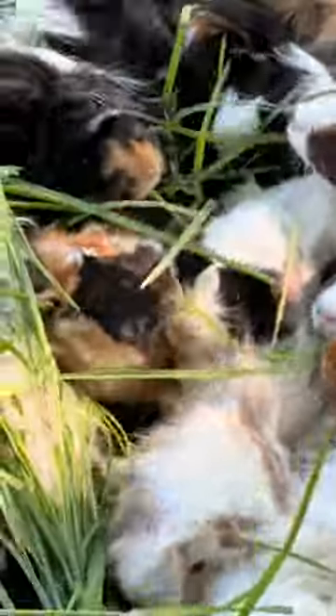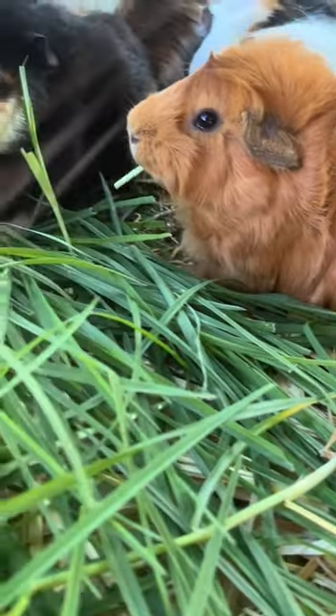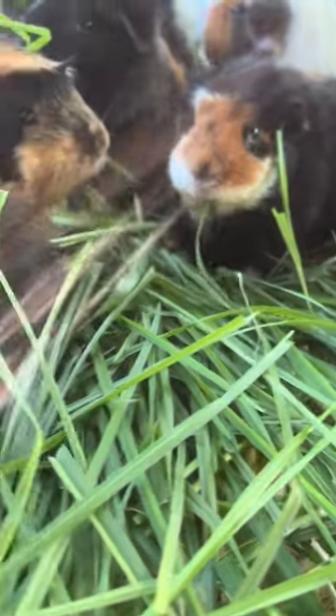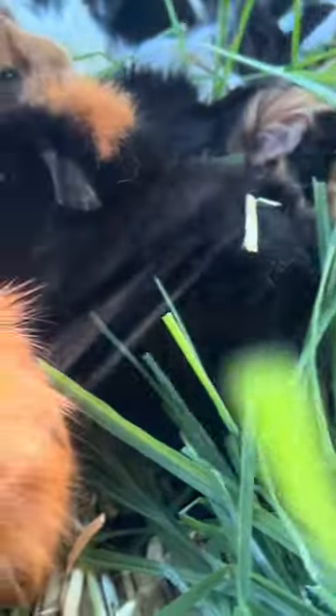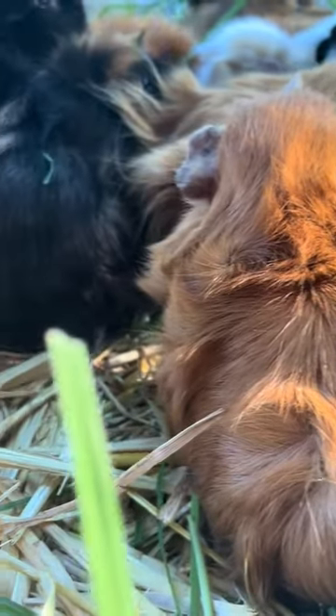Make sure if you are going to do this that you hand pick the grass and not mow it down with a lawnmower, because the chemicals and fumes from the lawnmower can poison the grass and then poison your guinea pigs if you feed them the lawnmower clippings. They will enjoy the grass from your backyard as long as it is hand picked and chemical free.